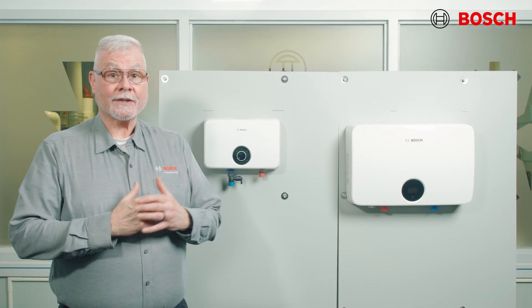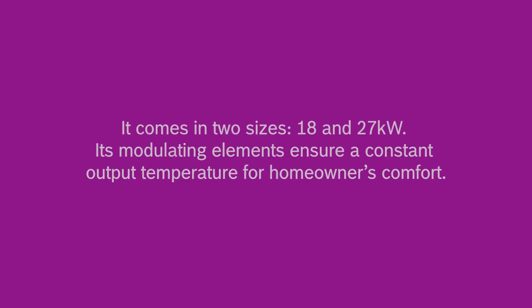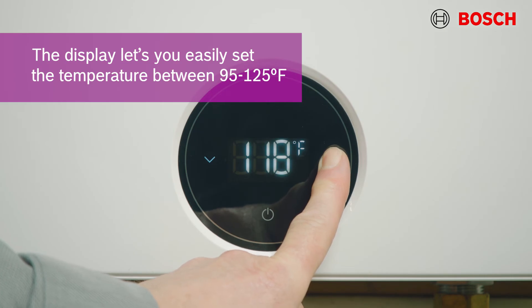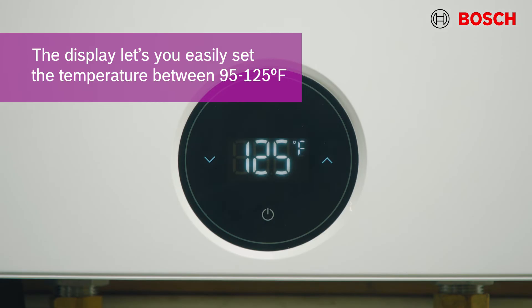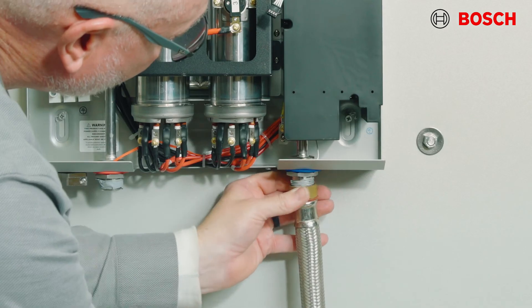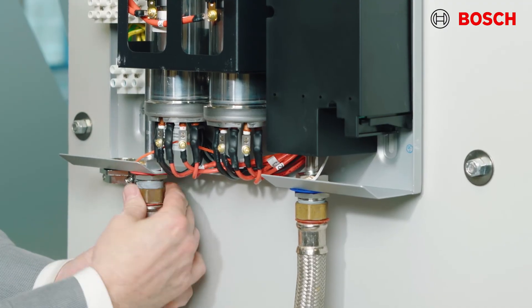Looking for a residential water heater instead, covering the hot water needs for a whole house? Meet the Tronic 6100C. This compact and powerful electric tankless water heater is easy to install and delivers enough hot water for the entire home. It comes in two sizes: 18 and 27 kilowatts. Its modulating elements ensure constant output temperature for the homeowner's comfort. The Tronic 6100C models have three-quarter inch NPT fittings for both the cold and hot water connections, allowing for high flow and easy replacement of a tank.